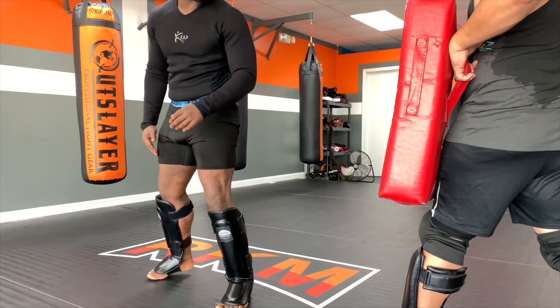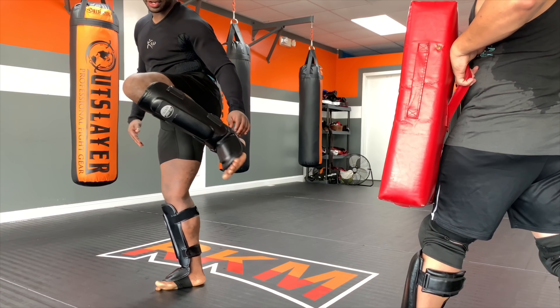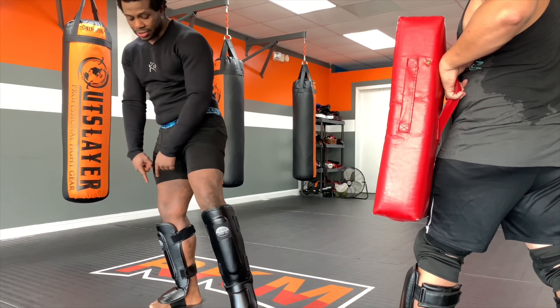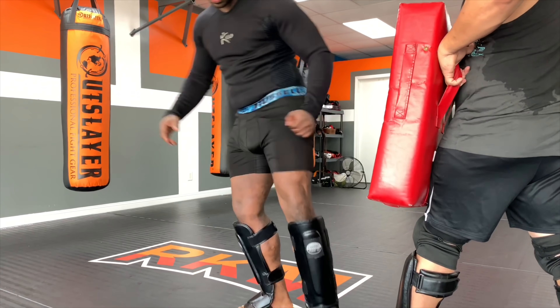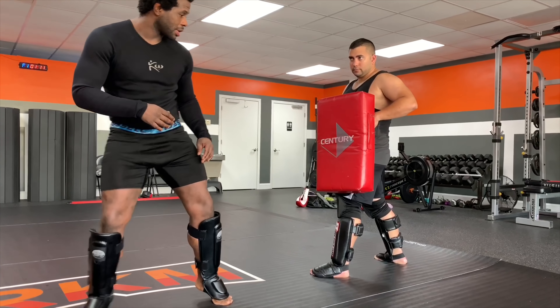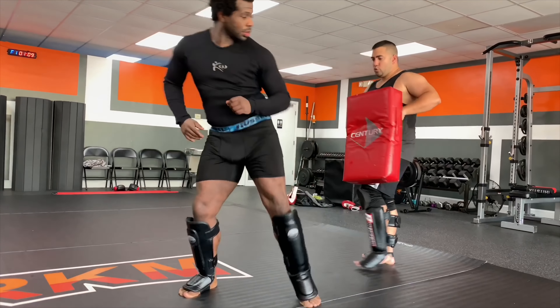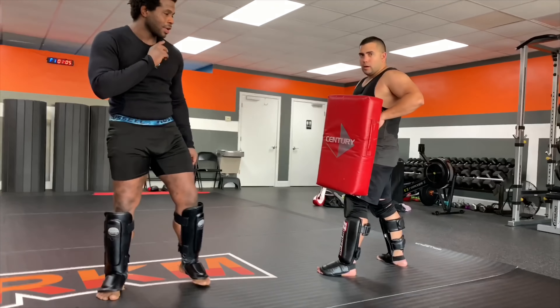I'm going to disguise it. What I'm really doing is just picking up my leg — not bringing it in, just picking it up — and sliding with my rear leg. I pick it up, I slide it, boom, right there. That's a lot of power in a short amount of space.